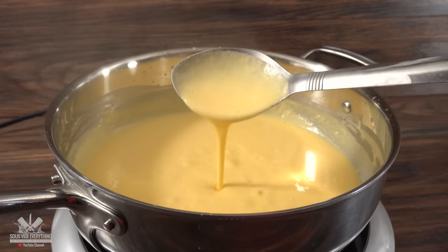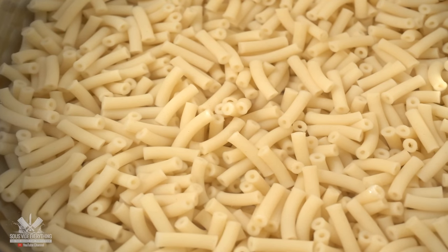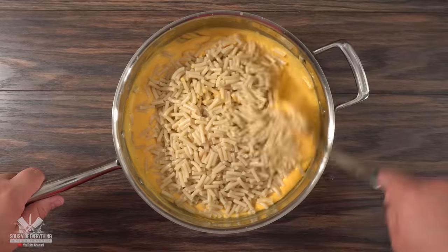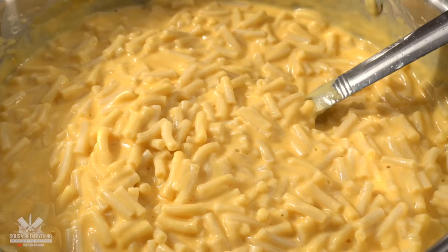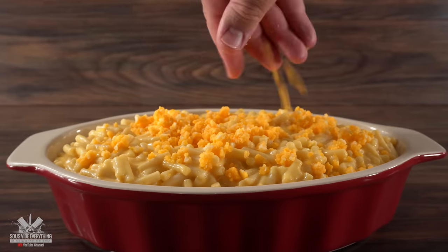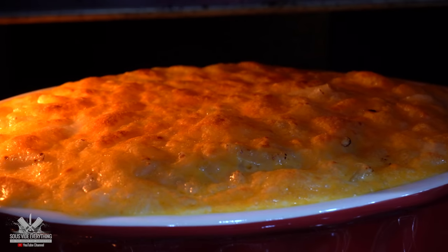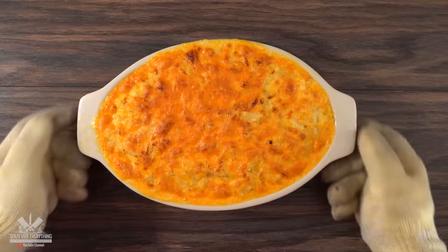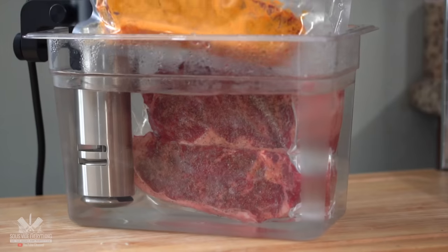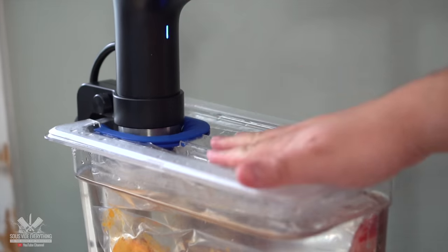This is already way better than the regular powder stuff. For the pasta, I cooked it exactly with the instructions on the packaging. Then I combined both together and mixed it real good. I placed it in a casserole dish followed by a good amount of more cheese, then into the broiler so the cheese could fully melt — this is my side dish. It's going to be perfect to go along with those steaks, which are cooking at 135 degrees Fahrenheit for two and a half hours.